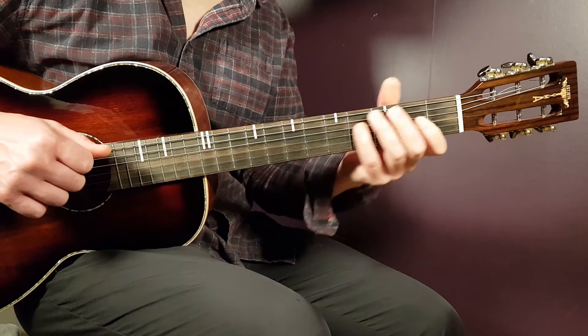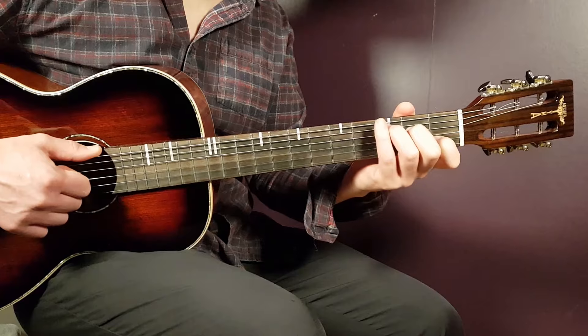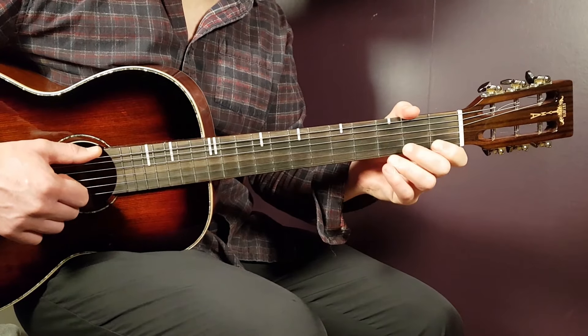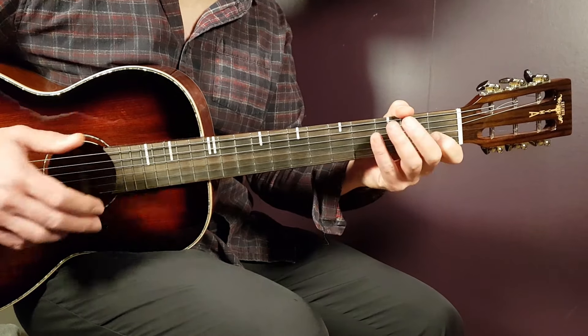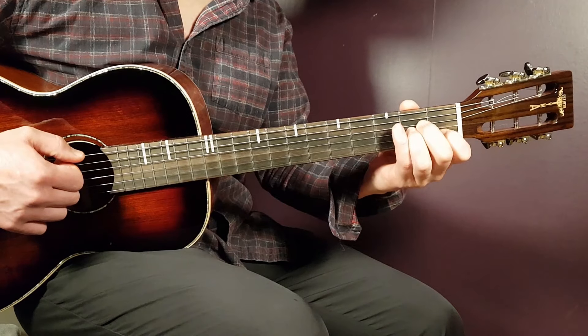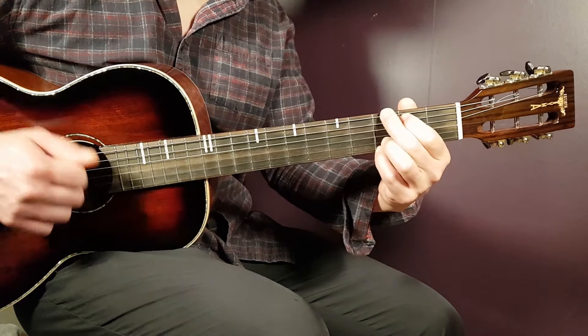Alright, so that is how I handle the verse. Then the chorus — and also the bridge part that comes in at two minutes and 36 seconds into the song — is played in the same way. So you're going to play C two, G two, D minor two, and A minor two. So: C, G, D minor, and A minor.